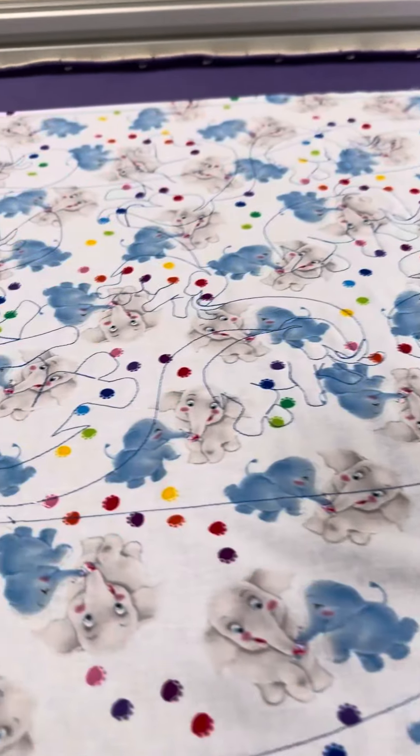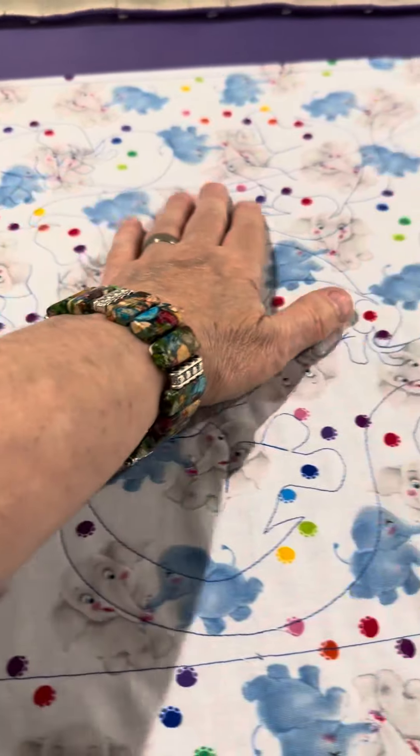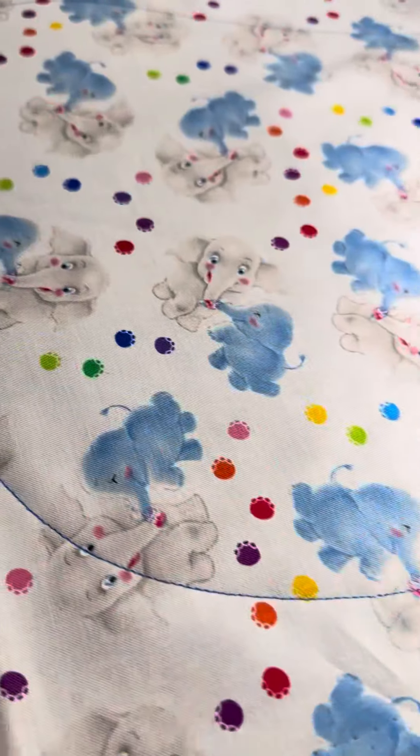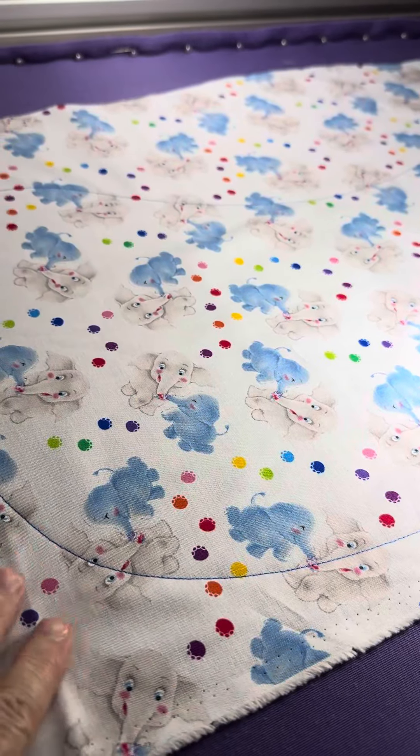Alright, so today I know it's kind of hard to really see this, but I'm making burp cloths. This one might be a little bit easier, maybe this one that I'm working on now. Currently you can see the outline. I'll show it to you on the screen in just a second.